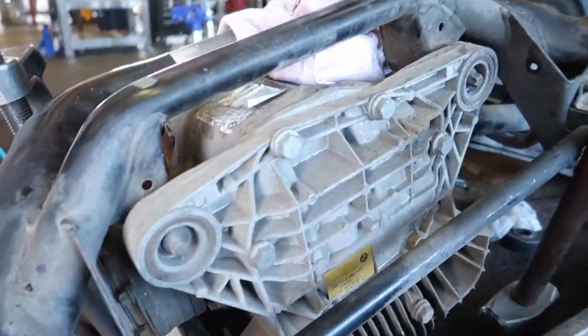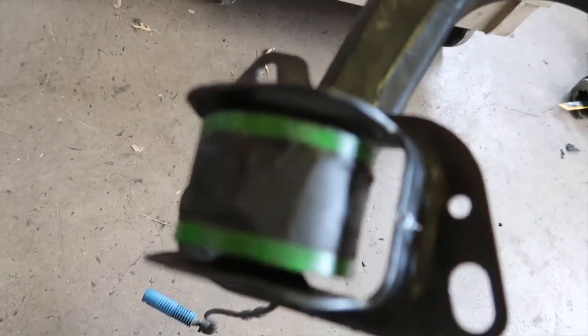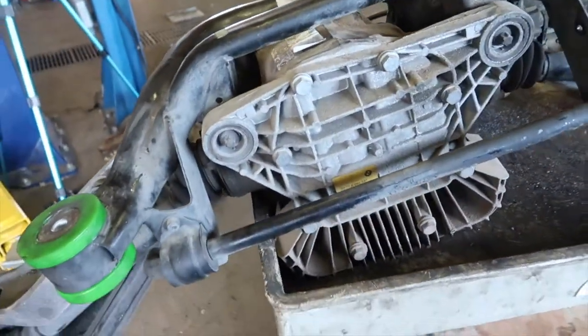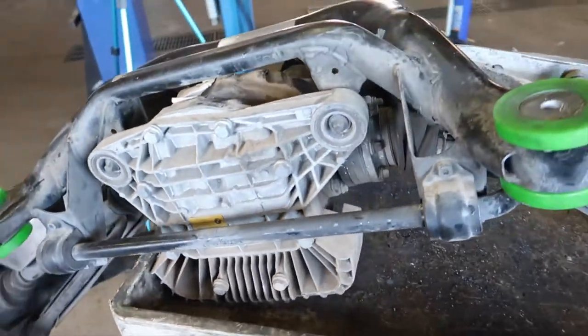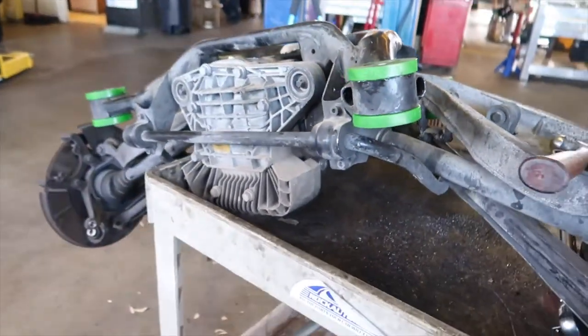We got those done. We still got to do the diff, we still got to do the trailing arm bushings, but they shouldn't be too bad. Talk about a pain in the butt, but they're on. We're all in except for the diff. We're about to try and do the diff while it's down here — if not, I think we have to put everything back in the car. There's one, two, and there's a third one here.